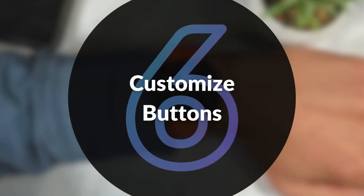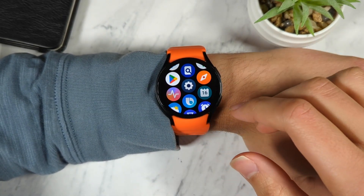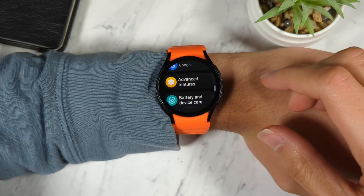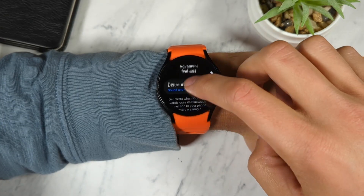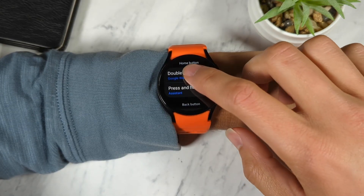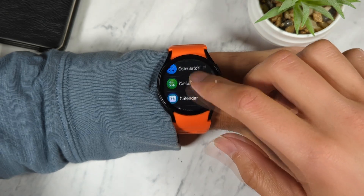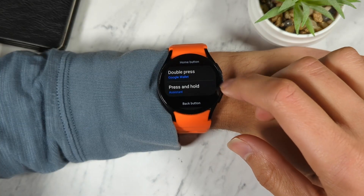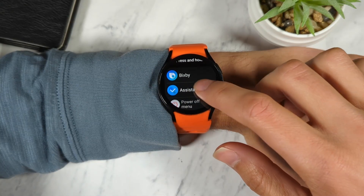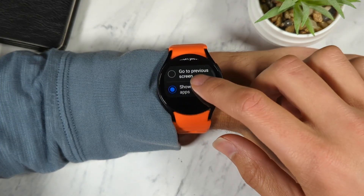Sixth is customize buttons. A cool feature of the Galaxy Watch is that you can customize the functionality of the physical buttons. From the settings app, go to Advanced Features, then customize buttons. The double press of the home button lets you open any app you choose — for example, I've set mine to open the Google Wallet app. The press and hold of the home button lets you select between opening a voice assistant or the power menu. You can also set whether the back button goes to the previous screen or opens the recent apps menu.